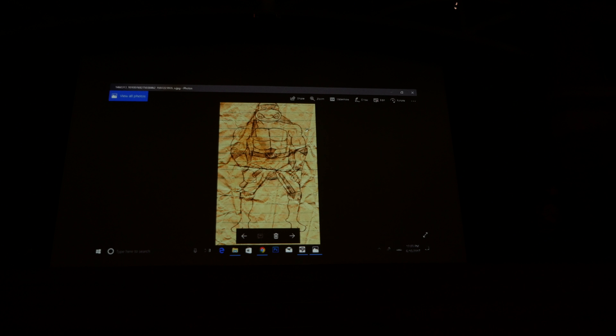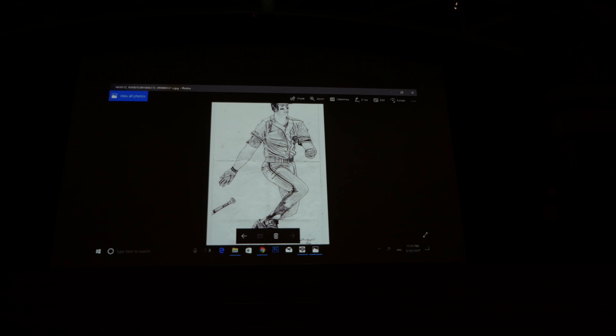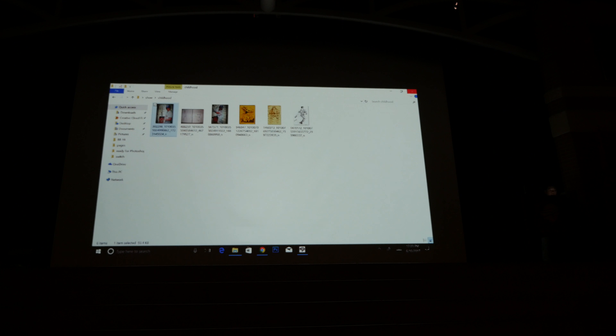This was sixth grade, so I was about 12 years old. That's when the Ninja Turtles were getting really hot so I drew some. Most of these pictures and scans are actually not mine — they're from friends who kept my stuff since childhood, reconnected with me as an adult, and sent me these pictures. I'm really thankful for that.